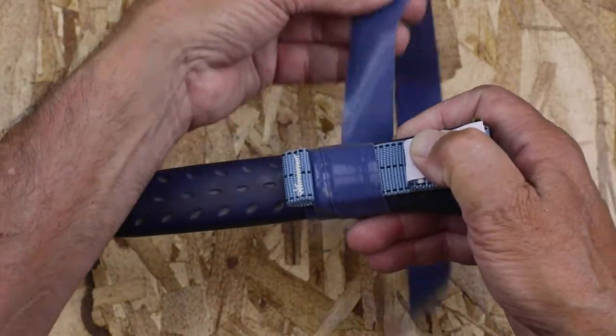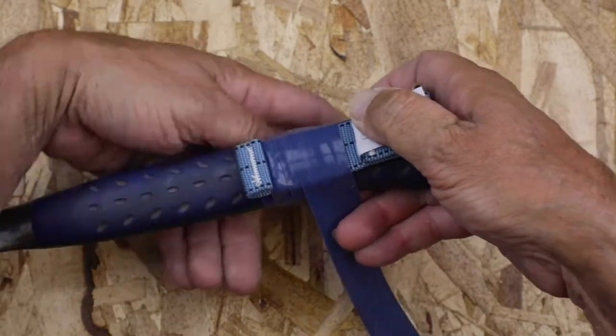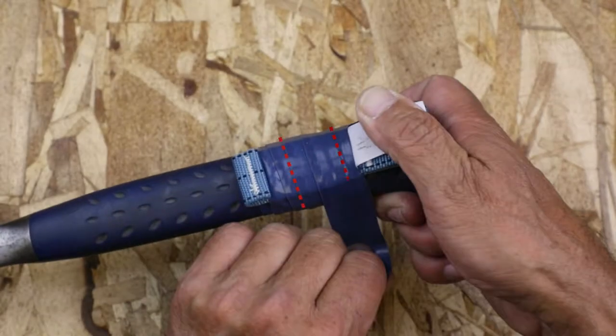While taping between the rolled end and label, stretch the tape while wrapping to activate the self-adhesion and maintain tension as you wrap with a 50% or greater overlap.